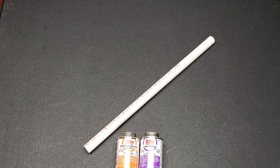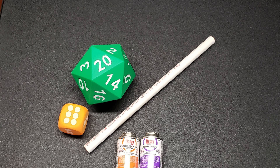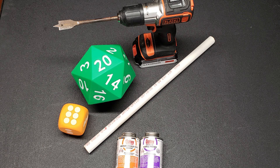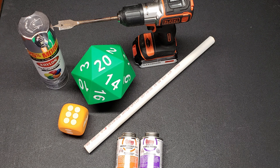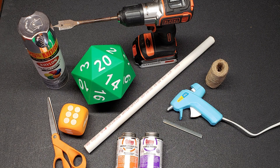For this project, we're going to need a piece of PVC piping, 7/8ths inch outside diameter, pre-cut to about 17 inches. You need PVC primer and cement, a giant foam D20 purchased on Amazon, a large foam D6 purchased at the Dollar Tree, an electric drill with a 3/4 inch wood-boring spade bit, silver spray paint, a hot glue gun with glue, a spool of twine, and some scissors.